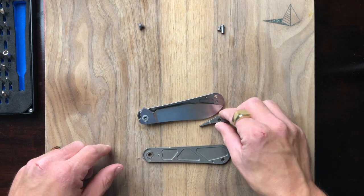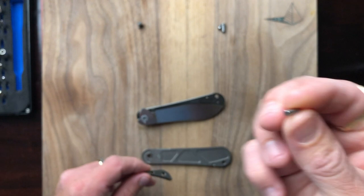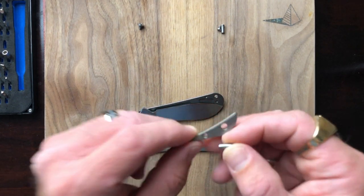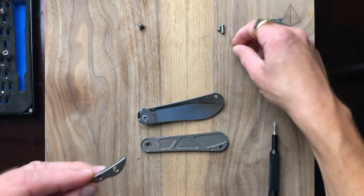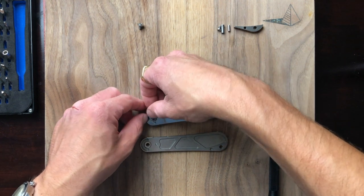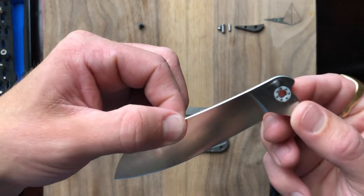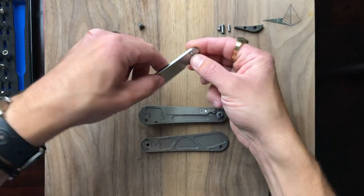Everything's coming apart here. Look at the milling on the inside of that titanium scale — that's impressive. Here's our backspacer, and there's a little positioner to hold the backspacer in place. It's completely contained inside the scales, which is a nice touch. Now let's carefully take the blade out. Lifting the blade from the back made things easier. What we have here is our 14C28N blade with the caged bearing still inside.